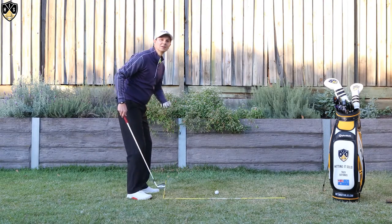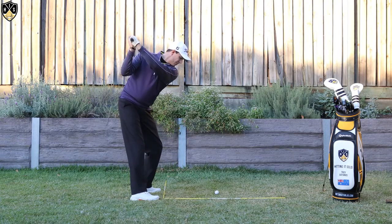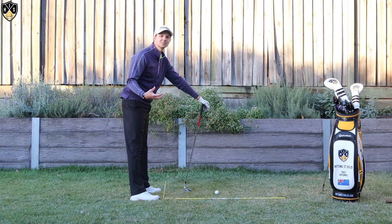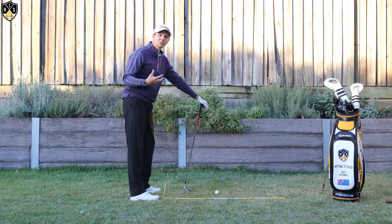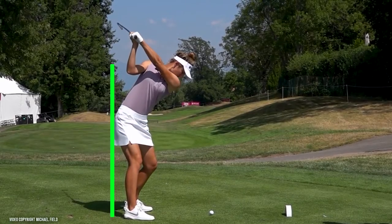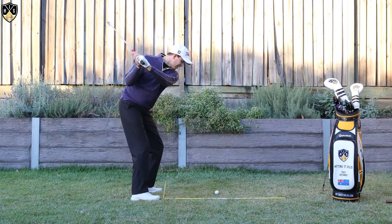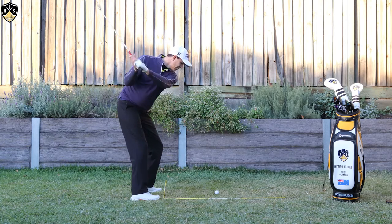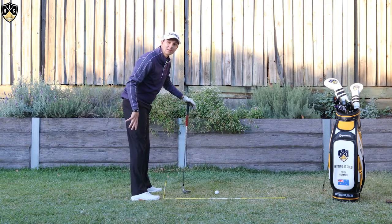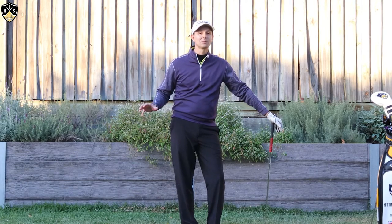The big thing the heel pressure fixes is that standing-up move called early extension — that's where your butt and pelvis pull away like this. It's just a killer in the golf swing, and I've spoken about this in other videos. Not many pros early extend. We do need extension in the golf swing, but where a lot of golfers go wrong is they do the extend part too quickly before they rotate, and you end up with your hips stalling out. All of this can be traced back to that right heel in the backswing. Get that right and it will help eliminate early extension.